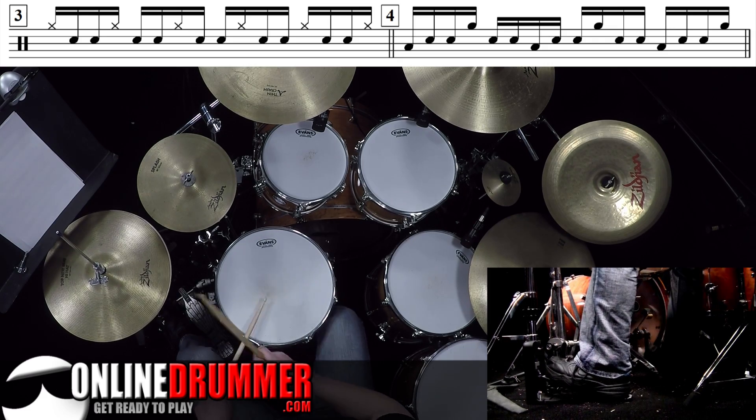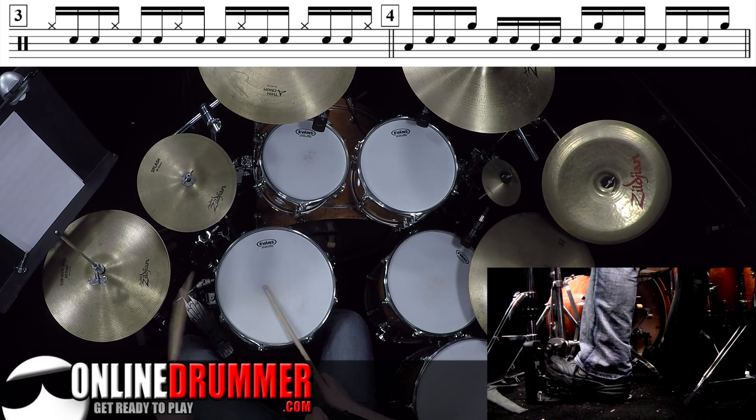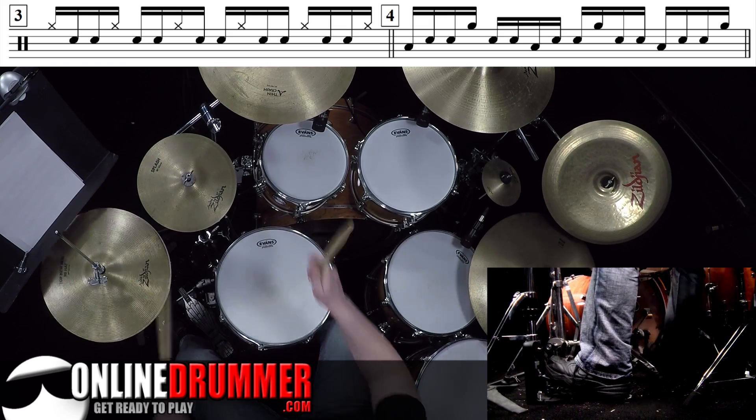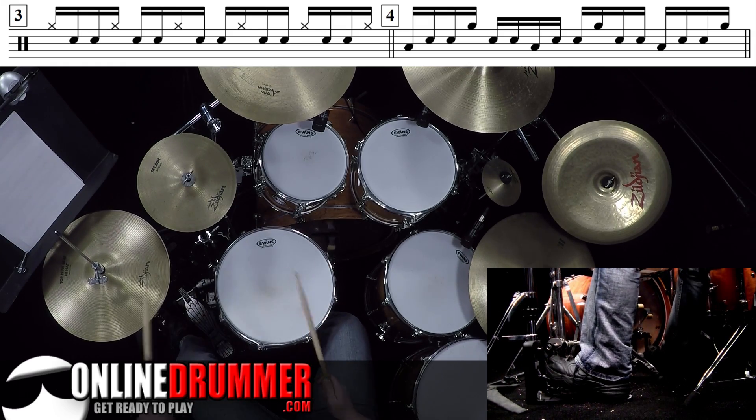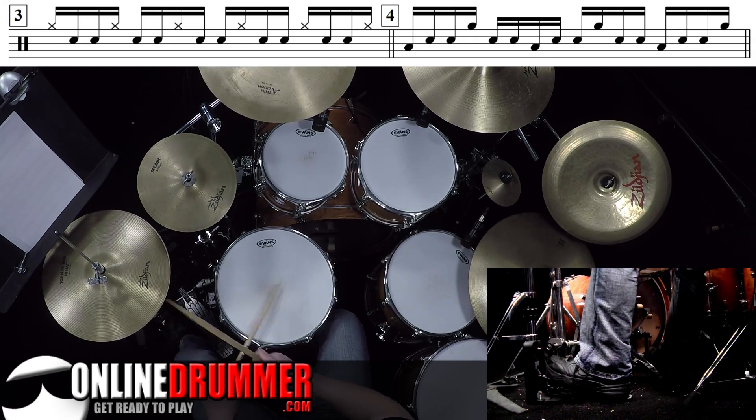And I'll speed that up. Now with the eighths on the bass.